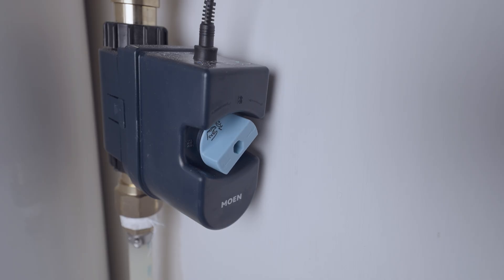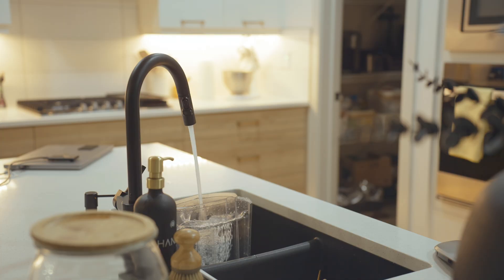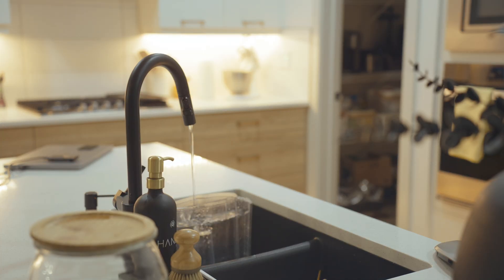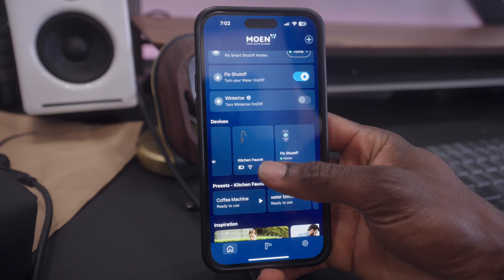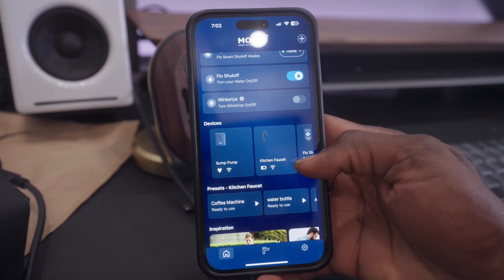This includes the Flow Smart Water Shutoff, the sump pump monitor, leak sensors and the Moen smart faucet. Together, they create a seamless, intelligent solution to protect your home and simplify your life. Now let's dive right in.